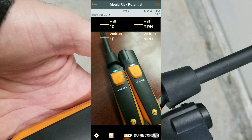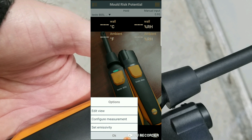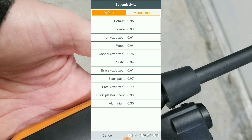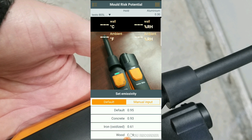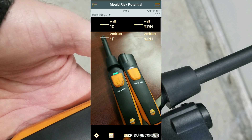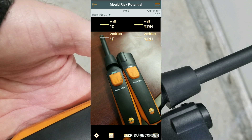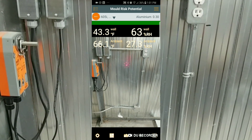If you look in the top right corner, the manual input is 0.95. We're going to go in and change that. We hit the little gear at the bottom, go to 'Set Emissivity,' then to 'Default.' In the default section there's a list of materials. We're checking an aluminum wall today, so at the bottom there's aluminum at 0.30. We click on that and hit OK. Now in the top right corner you can see we've changed the emissivity to aluminum 0.30.